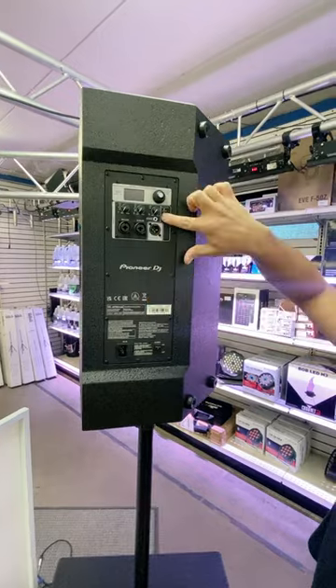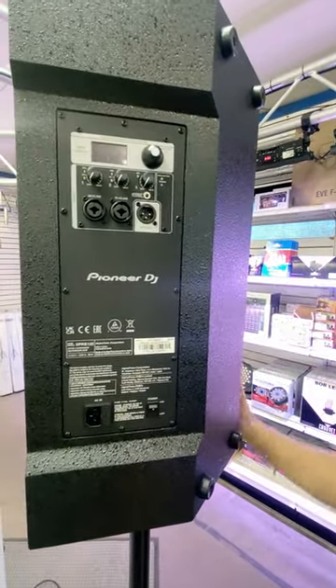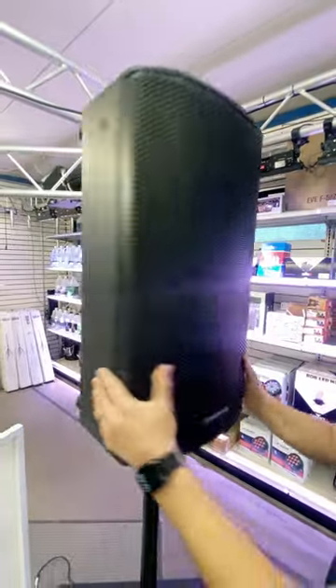A couple of combo jacks and a stereo 1/8-inch input. Nice and sleek amp module — non-wooden 12. Gotta love that.